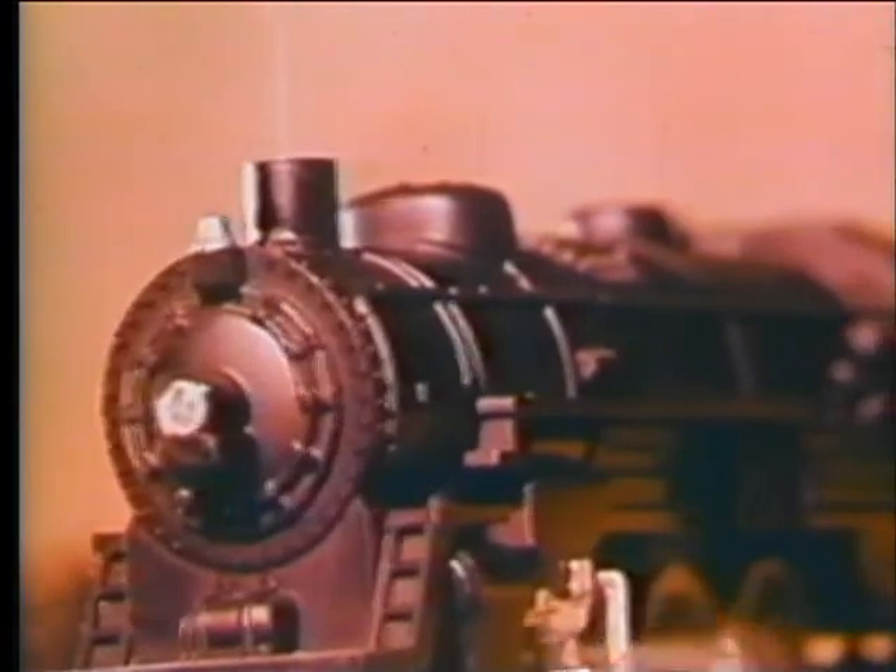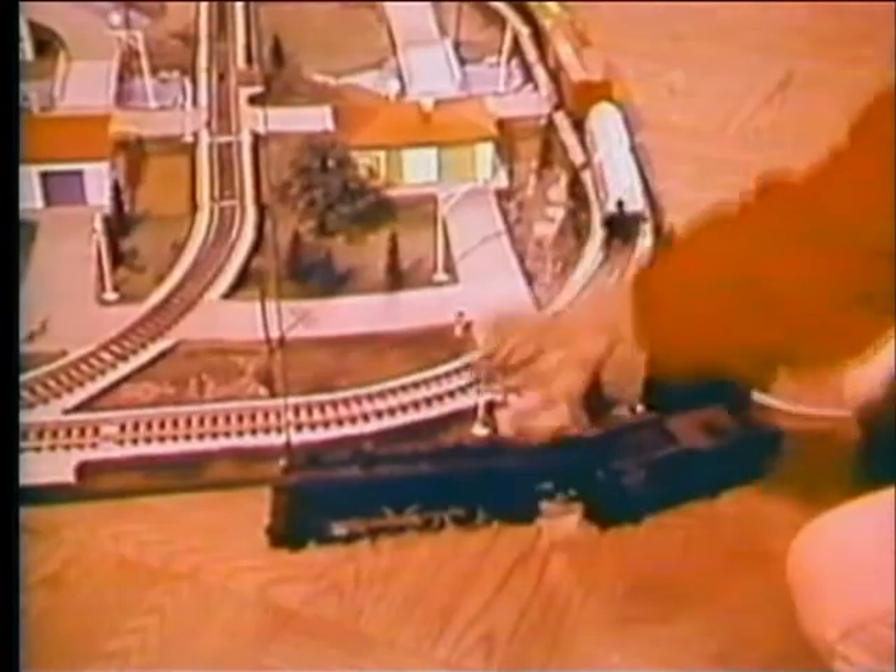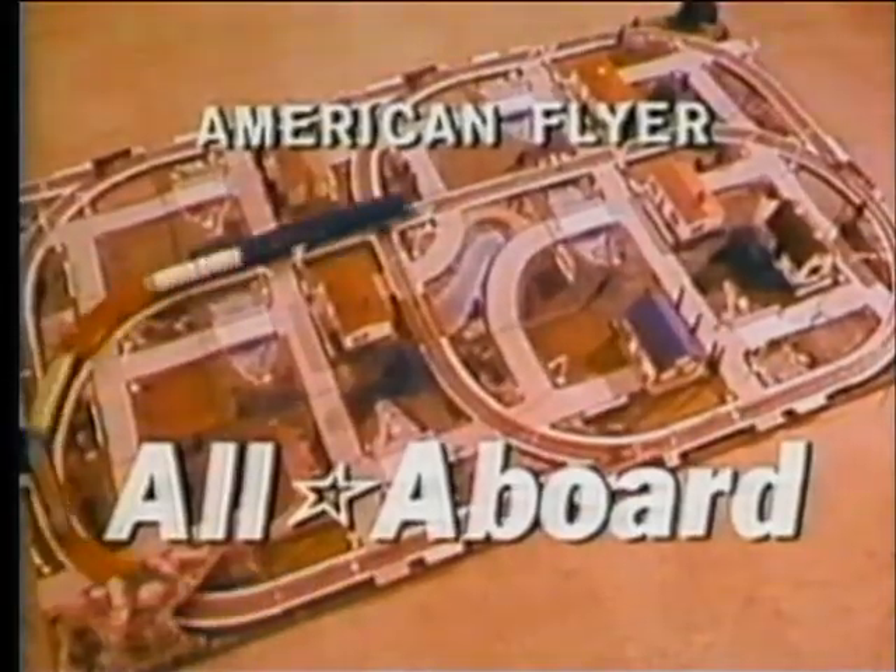American Flyer, all aboard. All wired and mounted. The scenery's complete. Put the train on the track — it's really neat. The American Flyer, all aboard.